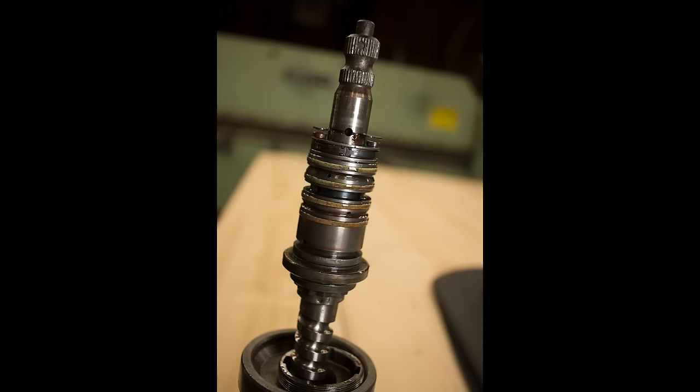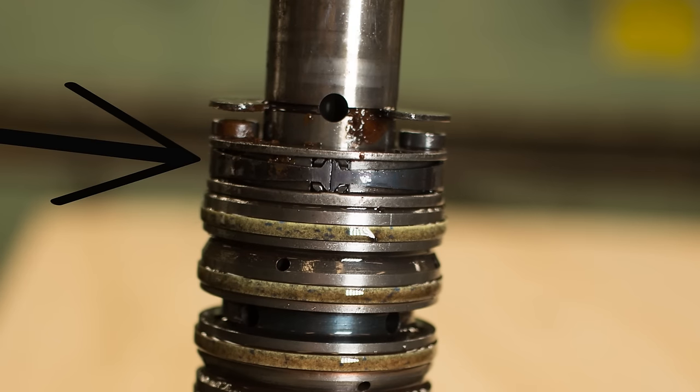I do have to admit there is one thing that I do not understand: what this thing is for. It is basically a spring pushing two pins into the input shaft — for what, I have no idea. I would say it's a bearing or a stabilizer, but there are only two pins. Got any ideas? Let me know in the comments.